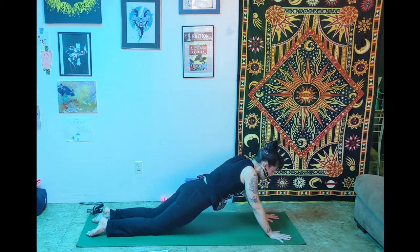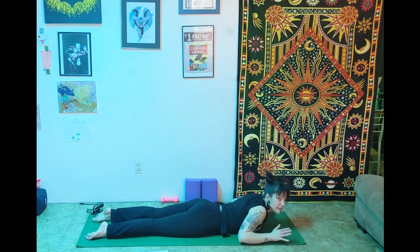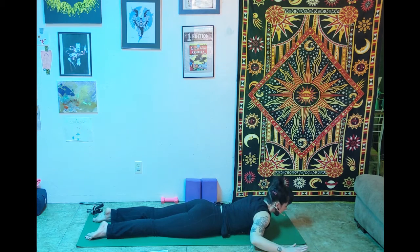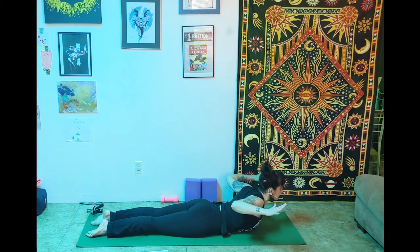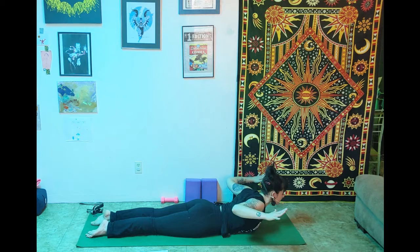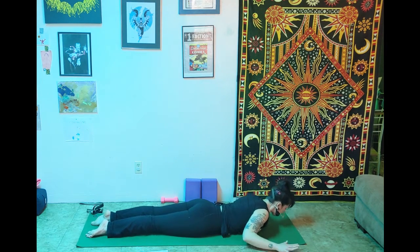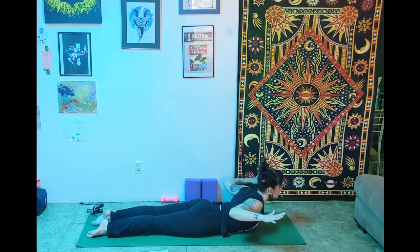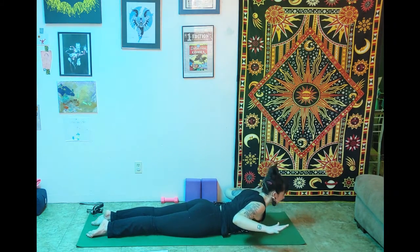Shift forward onto the belly and do some little baby cobras. Take the arms out in low goal post arms. Press the toes into the mat, press the pelvis into the mat. As you lift up, squeeze those shoulder blades together, pulling hands and elbows off the mat. Exhale down. Twice more: inhale lift, exhale down; inhale lift, exhale down.